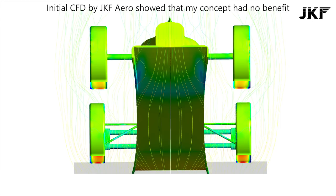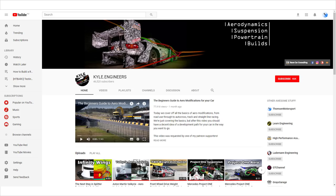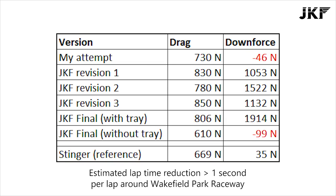I'm not an aerodynamicist, so very early in the design process I got in touch with someone who is — Kyle from JKF Aero, who I went to university with. You might be familiar with him from his own channel, Kyle Engineers, which focuses on vehicle dynamics and aerodynamics. He did some lap sim work that showed that even for a low-powered Formula V, a well-designed tray could still reduce lap times by over a second around a track like Wigfield Park Raceway. The top-end speed would be reduced but overall the lap time would improve through decreased braking distances, higher mid-corner speeds and faster straight entry.